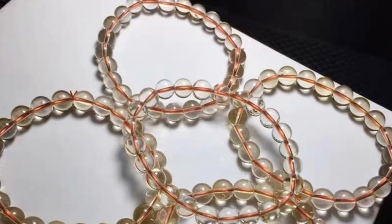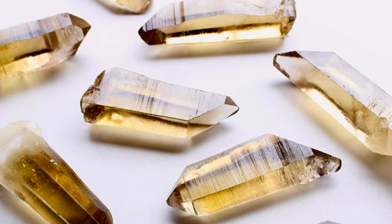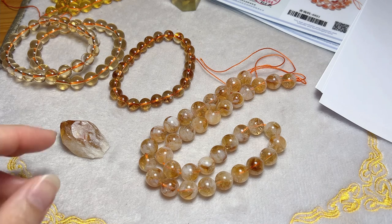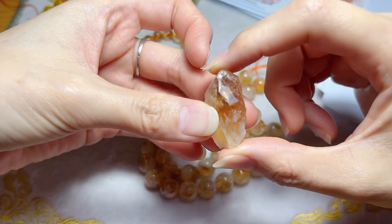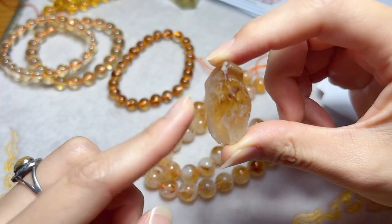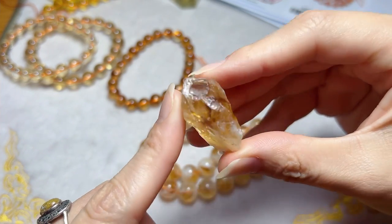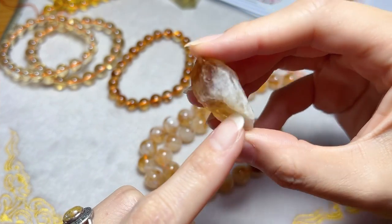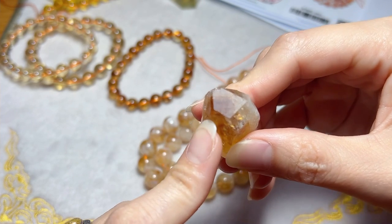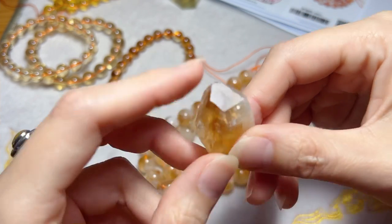Genuine citrine ranges from almost completely clear to deep honey-colored or even slightly smoky, while heated citrine often has a deeper, more vibrant color with an even color distribution. Heated amethyst often shows colors that are more intense at the tips of the crystals and fading toward the base. If you see colors that are a darker yellow or orange, most likely it's a heated amethyst instead of genuine citrine.